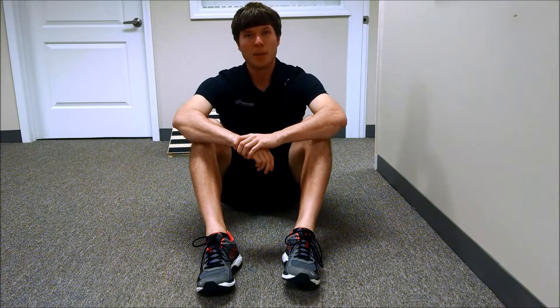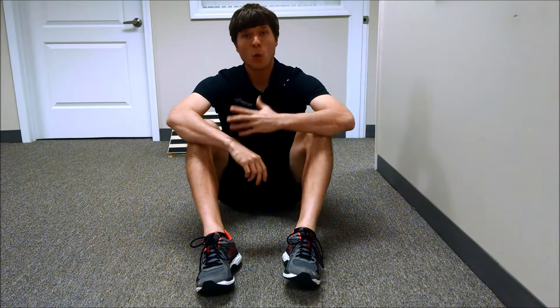Hey guys, Dr. Brian Damhoff, Elite Performance Institute. Today I'm going to show you guys one of my very favorite core exercises.